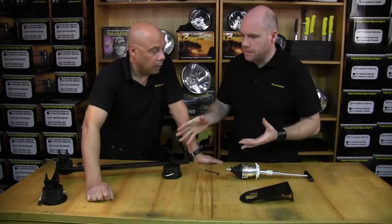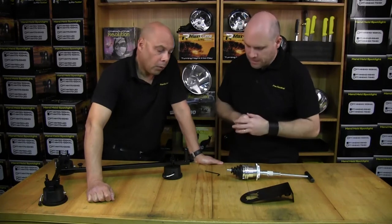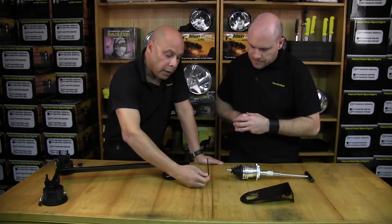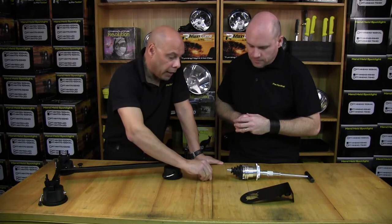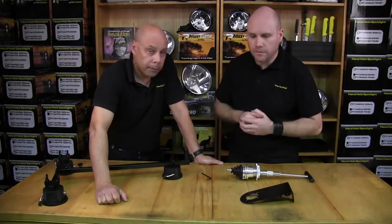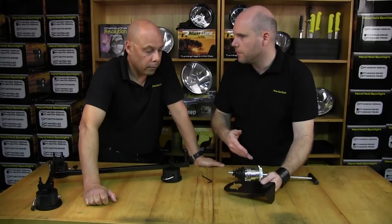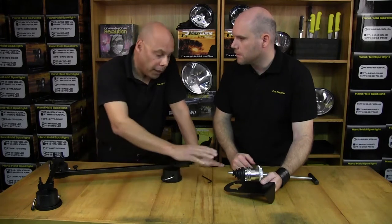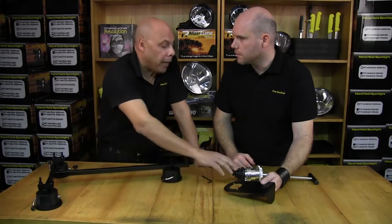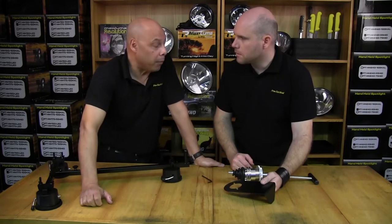So Roger, we've assembled our suction cup base and we've got to get the remote onto the mounting plate — where do we go from here? Well, you'll need a 4mm Allen key, which isn't supplied in the product, and then you simply undo the Allen screws there. This plate has been specifically engineered for the Max Lume product range; however, it can be modified to fit other brands.